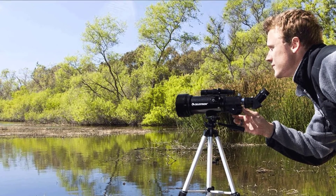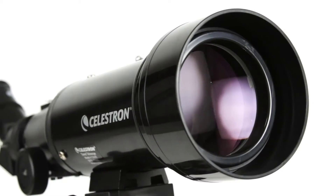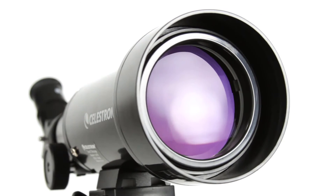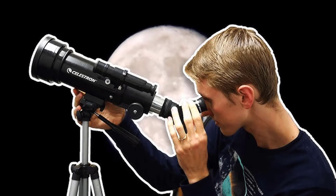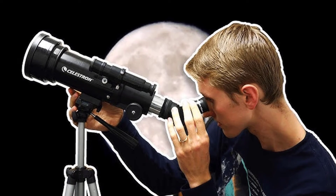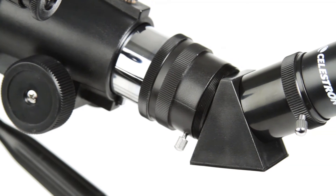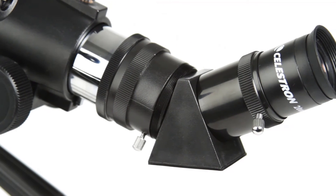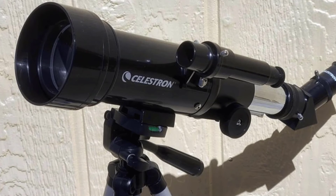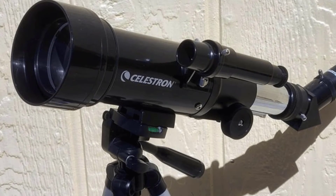The Celestron Telescope for beginners is designed with several operating features that make it exceptionally user-friendly. Our precision manufacturing standards and high-quality materials are unmatched in the industry. We've included two quality eyepieces and a star diagonal for crisp low and high-power viewing during the day or at night, allowing you to enjoy close-ups of wildlife and nature, or stargaze with family and friends.